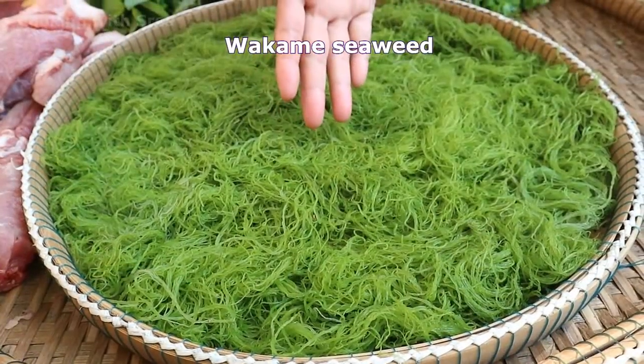Hi guys, welcome to my channel! Today I have a new recipe again — it's about wakame seaweed salad. Let's see the recipe together.